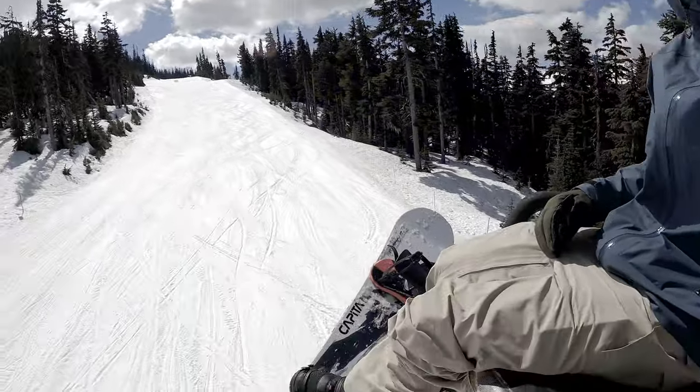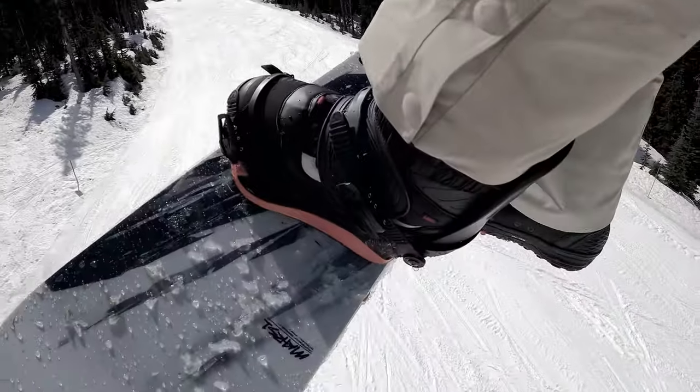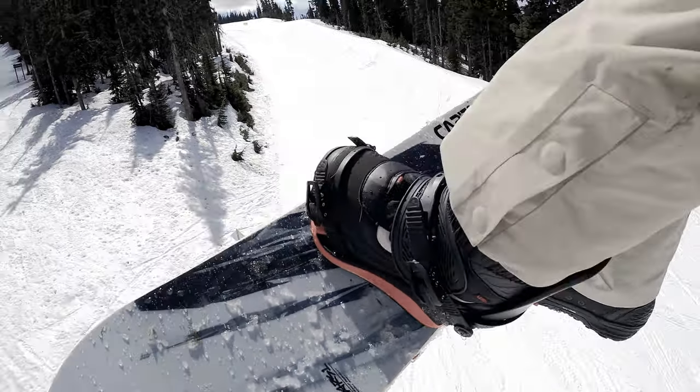My name is John, I work at Showcase Snowboards, been living in Worcester for the last 16 years, and like to ride a little bit of everything — pow, park, groomers, trees, wherever there's good snow. Pulling this boot out of the box, it looks really good. I'm a fan of the nice dark colors and just clean look.